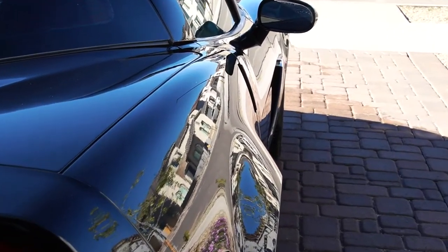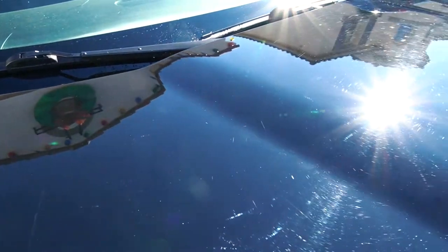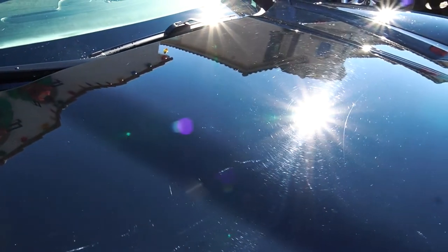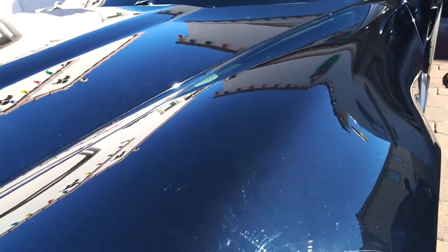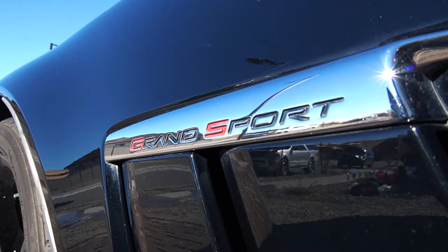Now if you look really closely on my paint — on my black car specifically — you're gonna see a lot of scratches and swirls on it. So in this video what we're going to attempt to do is remove all those swirls and scratches from the paint. I'll leave a link in the description for the products I use, show you guys the end result, and let you know what I thought of these products and if they're worth buying or not.